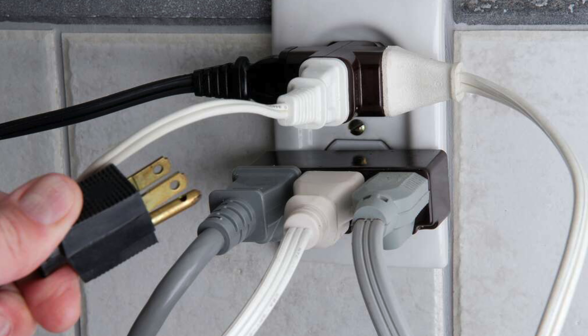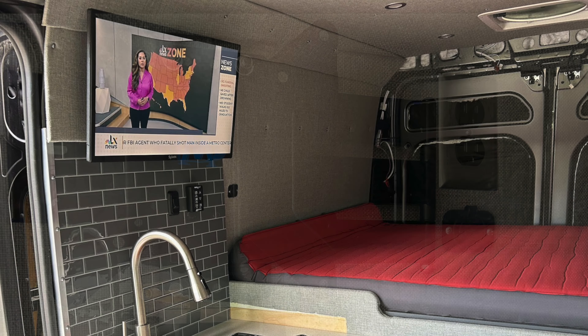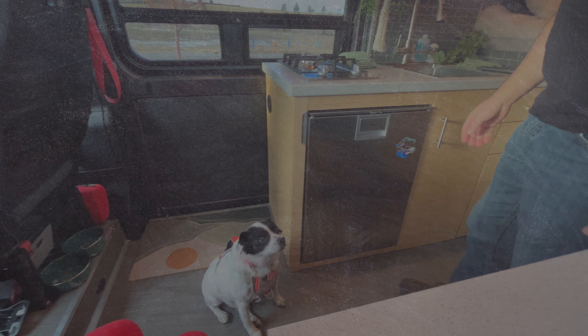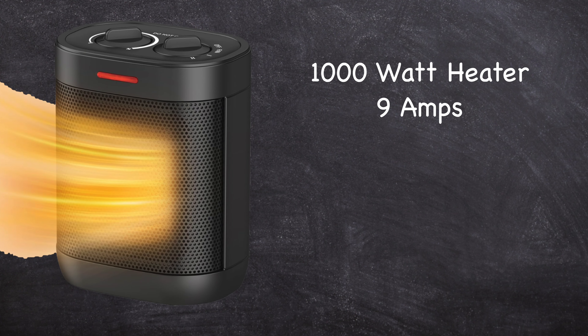In my three-outlet shore power system, I have a Victron Smart battery charger that draws 7.5 amps plugged into outlet one, our TV plugged into outlet two, and the refrigerator plugged into outlet three. The total amperage if all devices are on at the same time is less than nine amps. Occasionally I may plug in a 1000-watt electric heater, but I make sure nothing else is plugged in at the same time, as it alone can draw over nine amps.